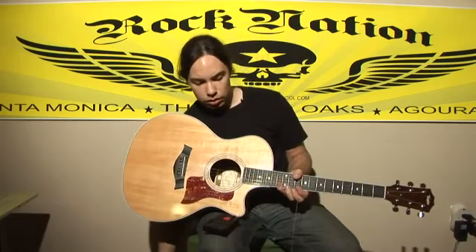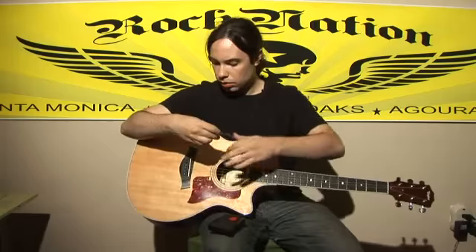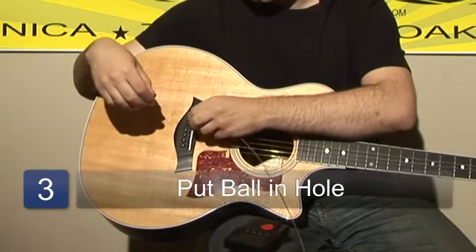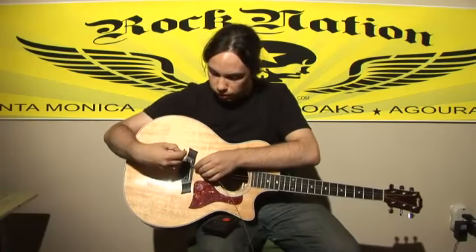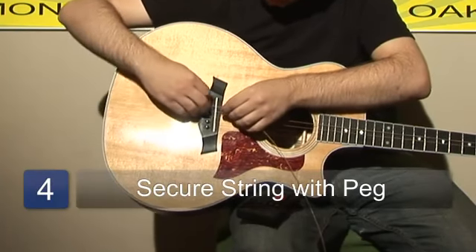And when you're ready to put the new string in, you do the same process but in reverse. You get the tip of the string that has the little ball at the end. You put it in the little hole right there where the old one came from. You get this little part of the guitar and plug it right back in there to hold the string still.